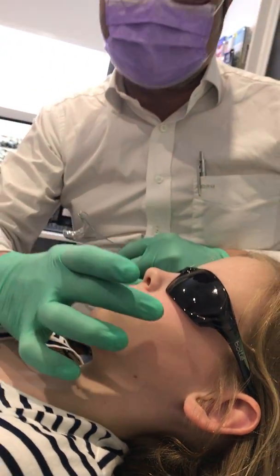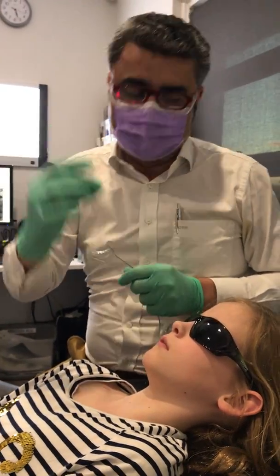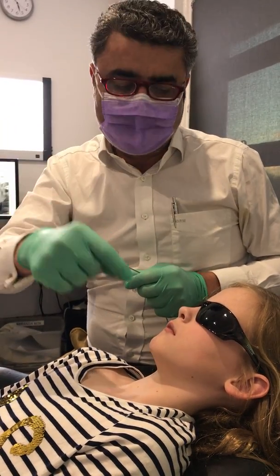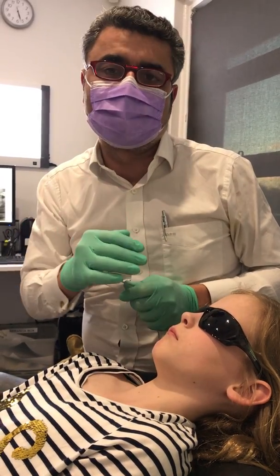Imagine the upper jaw is the garage and the lower jaw is the car. Well, the car has no room at the moment. So if I widen the upper jaw, I can drive that car in nicely, eliminate the lip trap, and then get the swallowing habit corrected.